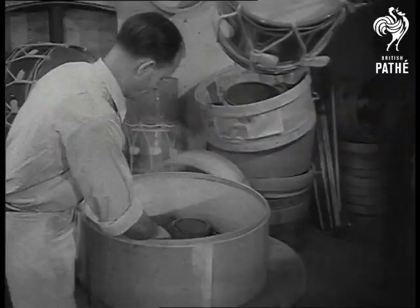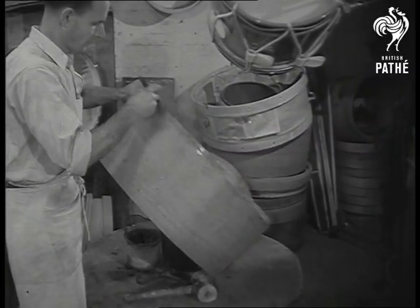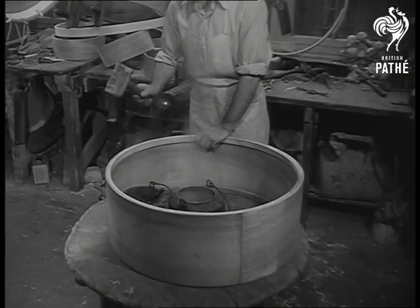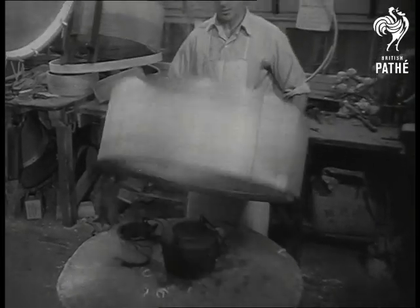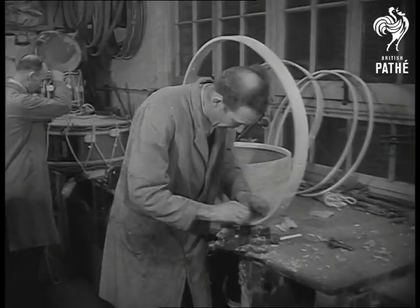George Heath shows how shells and hoops are bent into shape. Made from the finest ash, each piece has been seasoned for not less than a year. Both hoops and shells were roughly steam-bent before they reached these expert hands.